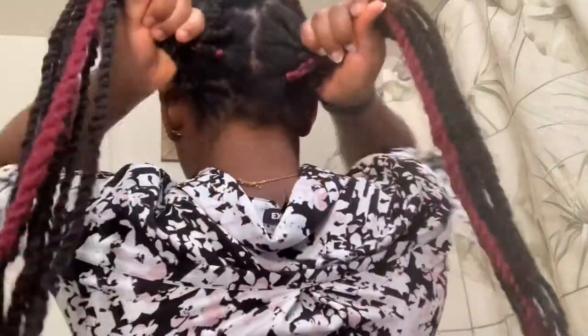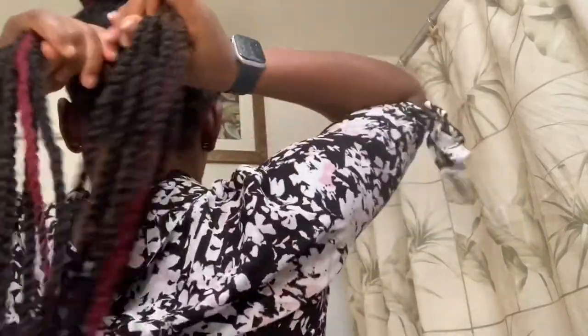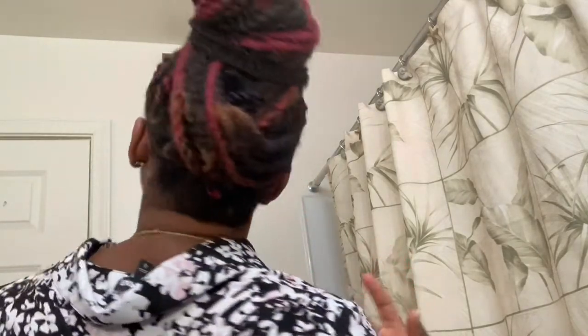So you take the section on the back, divide it into two, crisscross like this, and start wrapping around. And there it is! Damn, I think I like this better than the rest — but they all look good, they all look super good.